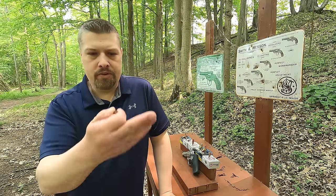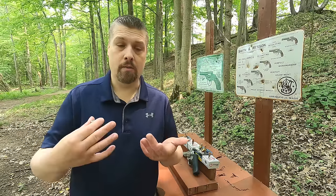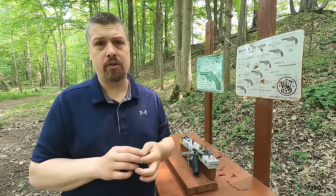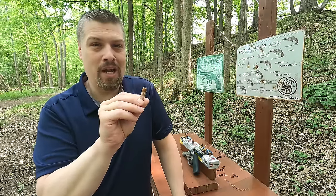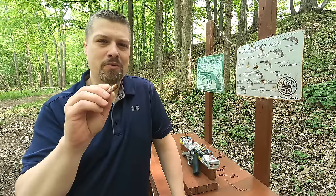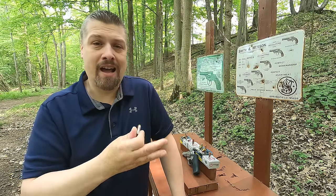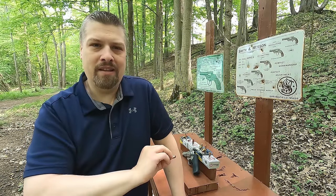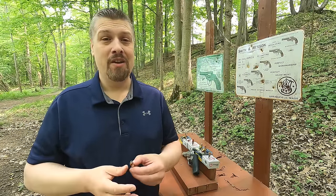One neat thing about the .44 Special is its decibel levels are pretty low. Looking at the numbers: .380 ACP is 157.7 decibels, 9mm is 159.8, .357 Mag is 164.3, and a .44 Special is 155.9 for your average round. That's less than a .380 ACP, which means it's going to cause less hearing damage if you had to fire without hearing protection — yet it is far more effective than a .380 ACP. The reason it's quiet is because the pressure is very low. A typical .44 Special is around 15,000 PSI, while even a standard pressure .38 Special is 17,000. But there's more powder in this with less pressure, so you're still getting the performance without all that sound from the pressure.